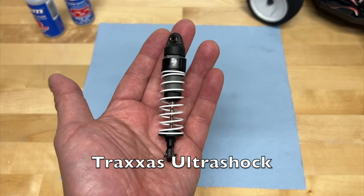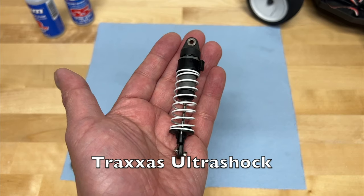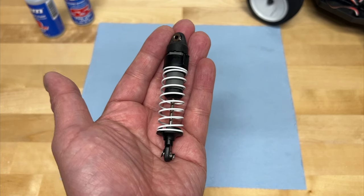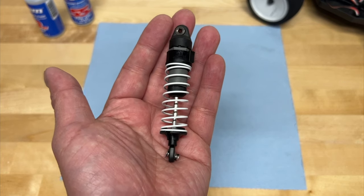This is a Traxxas UltraShock. It comes on all the Traxxas 1/10 scale two-wheel drive and most of their four-wheel drive vehicles as well. So a Traxxas Slash, a Bandit, a Rustler, Stampede — things like that will all come with these shocks.